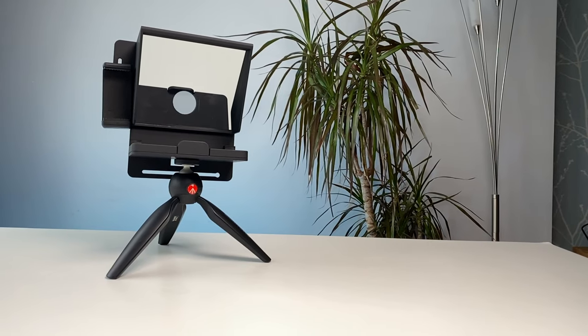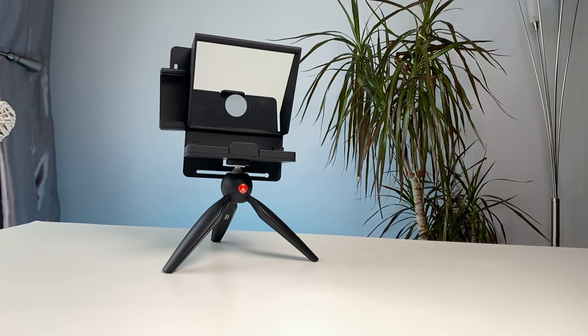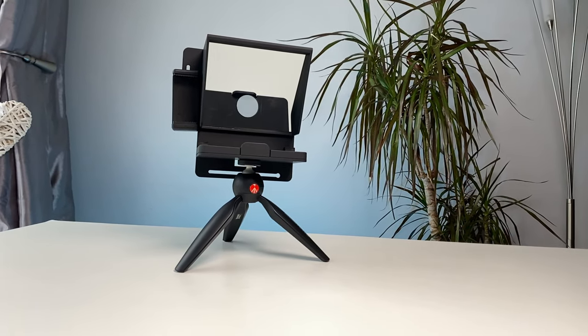Initially I was using a homemade teleprompter made from some Perspex and foam board but decided to invest in a proper one. This mini teleprompter at £46 when I purchased it was the cheapest teleprompter you can buy on Amazon. I'll leave a link below to where you can get this — currently it's on sale on Amazon for £50.